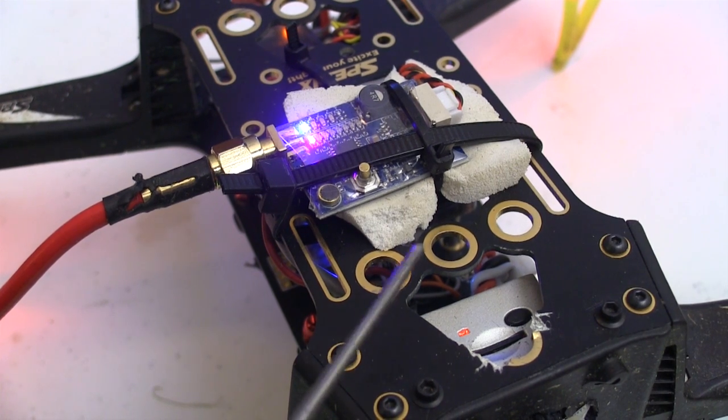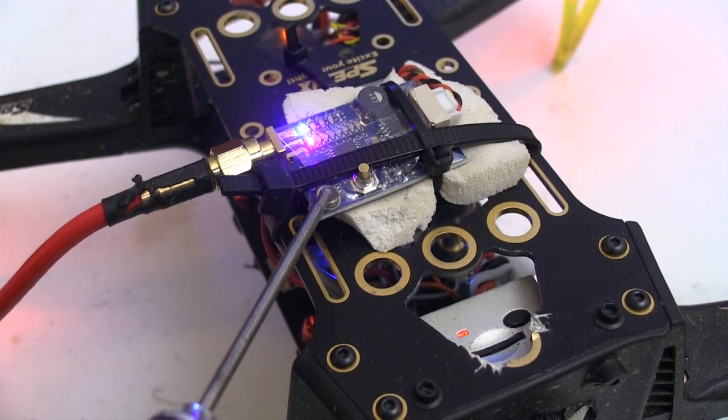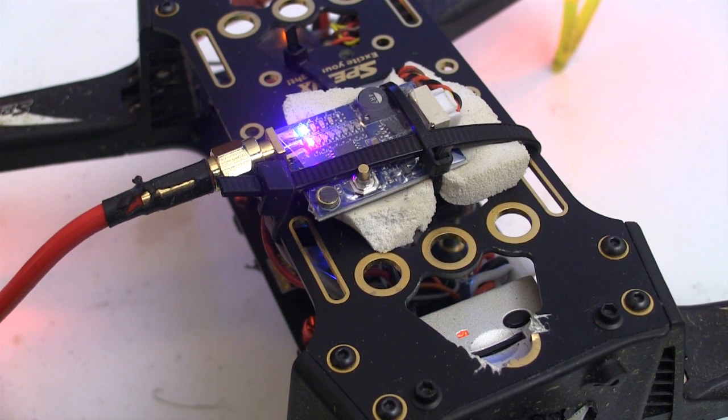I really like the idea of having this push button for changing channels, and this is a microphone that's mounted on board. This board also sends five volts of power for running the Fatshark camera.